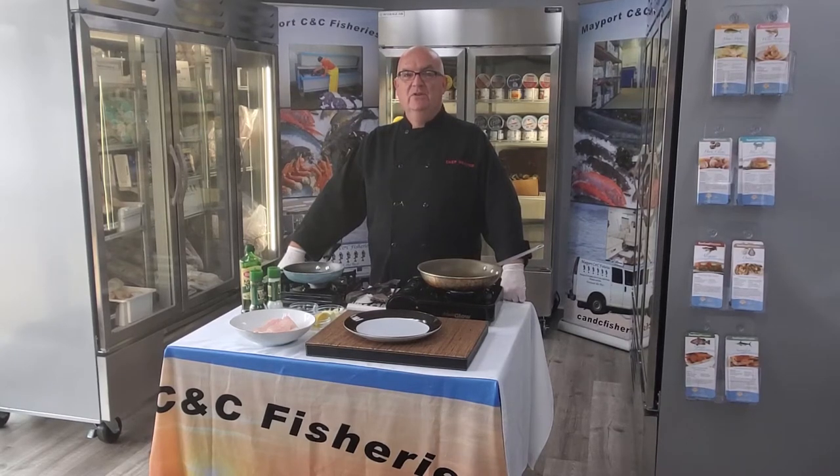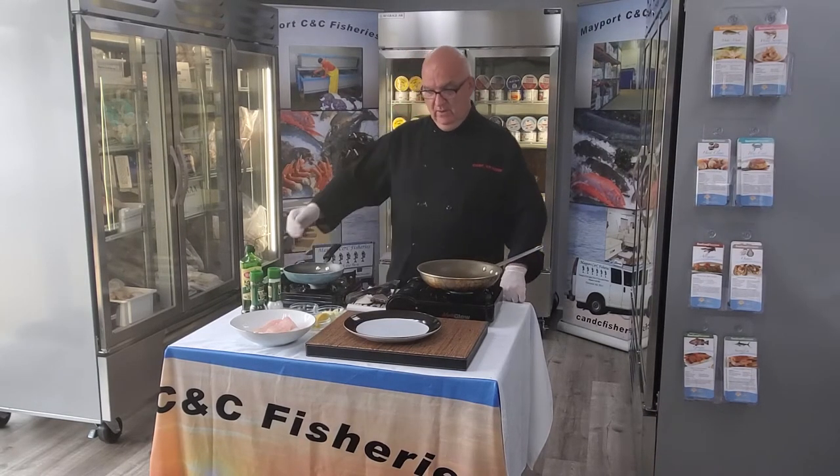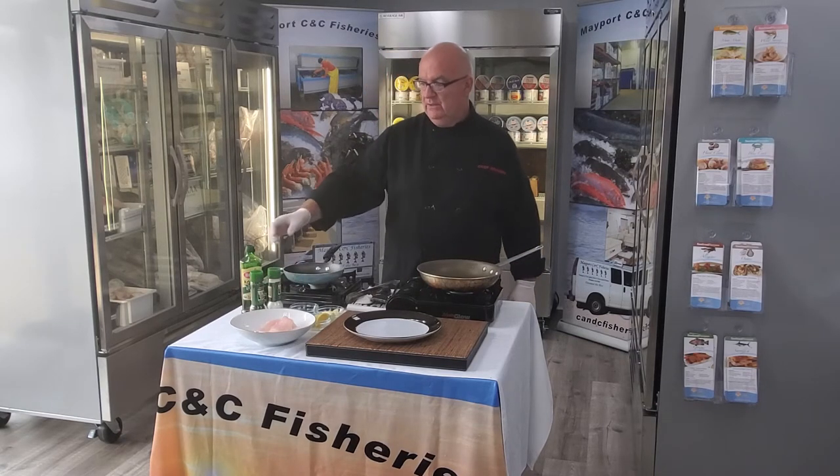Thanks for checking in with us here at Mayport C&C Fisheries in Atlantic Beach. Today we're going to be cooking a little flounder fillet cut from a two to four pound domestic flounder, which is right here in the little bowl. It's going to be a skinless, boneless product.